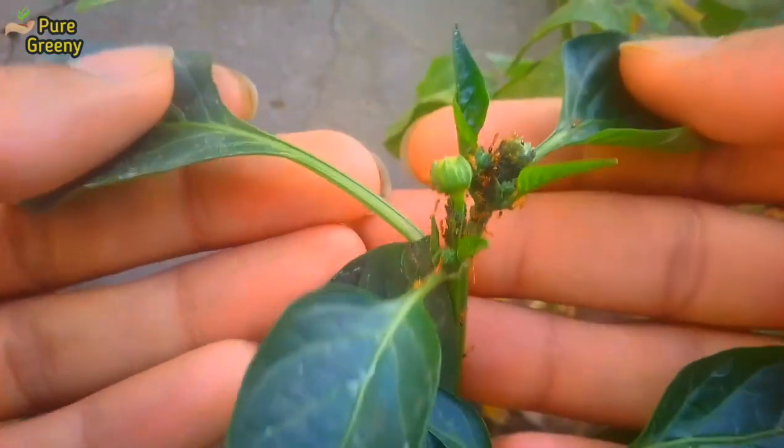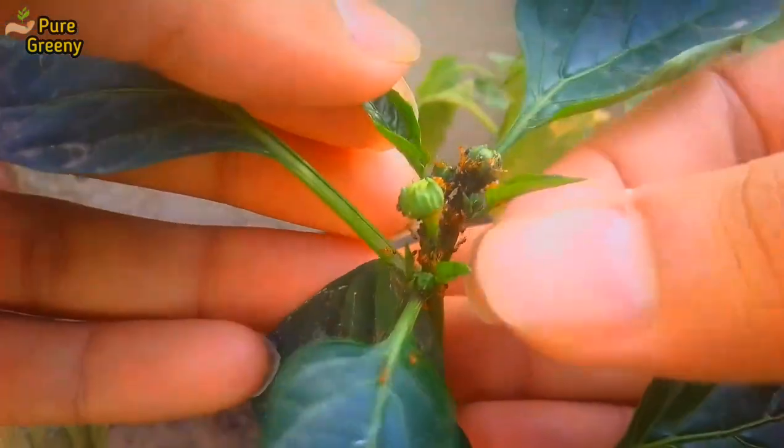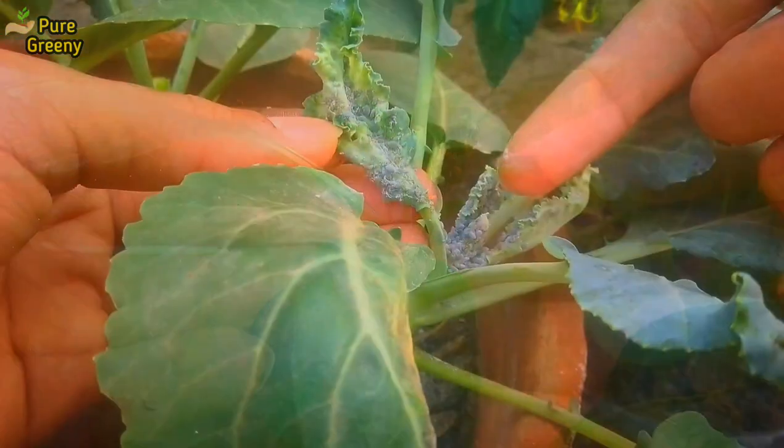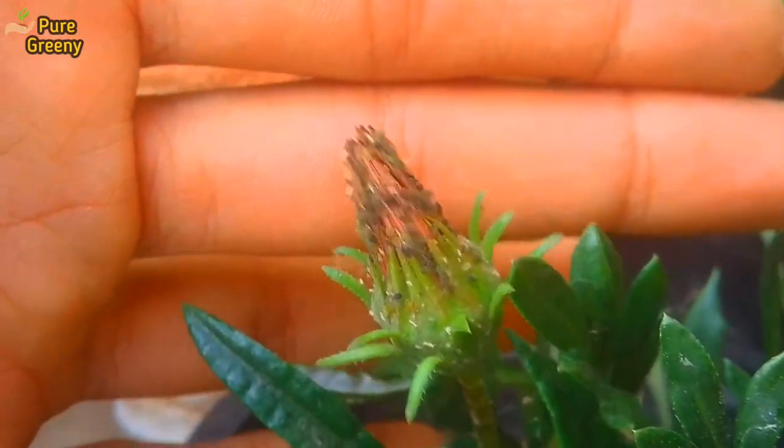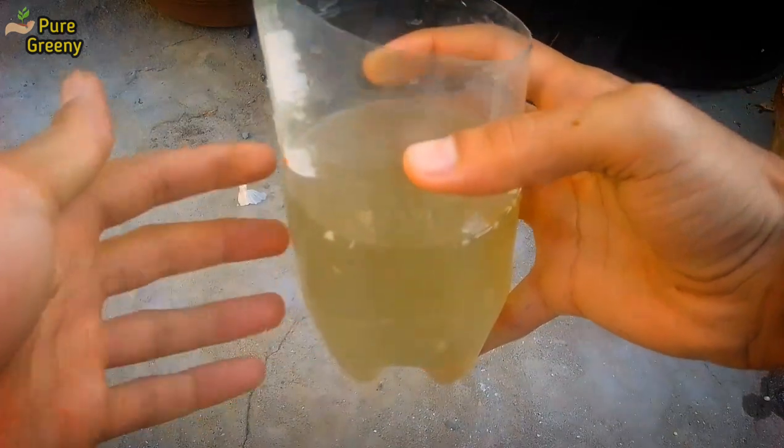Pests and insects are very common and found almost in every garden. Their chronic attack can cause the destruction of all your plants, including vegetable plants, seedlings, and flowering plants. So it is extremely important to be prepared for such type of harmful pests.